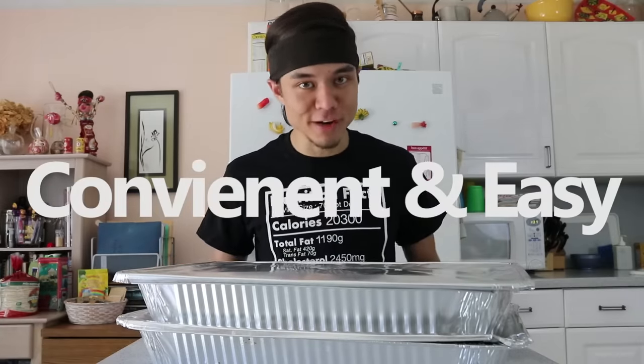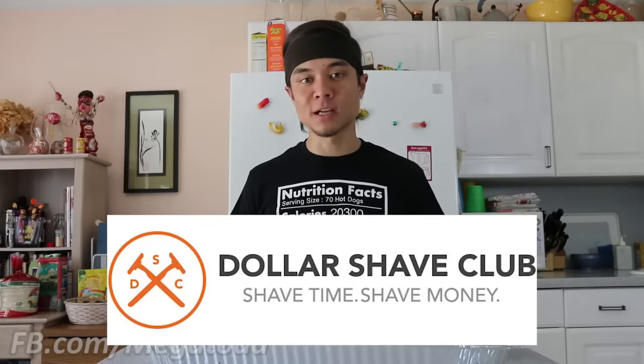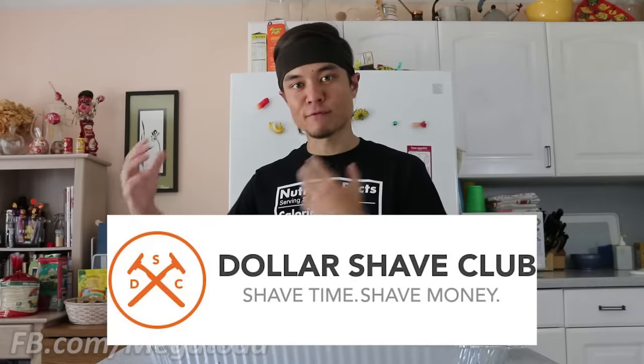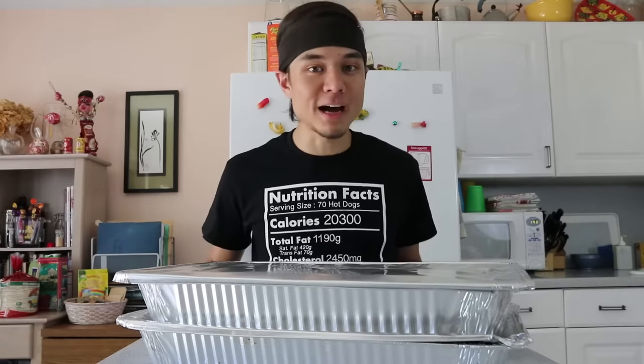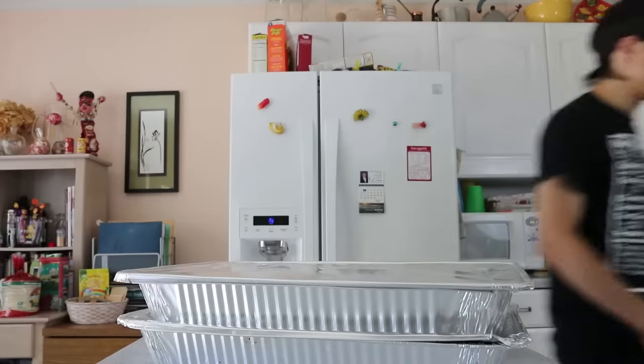And that reminded me how convenient and easy Dollar Shave Club is. For those of you who've never heard of Dollar Shave Club, they're kind of like a subscription-based service. You let them know how frequently you want stuff and they ship their great razors and shaving products straight to your doorstep. For a limited time, new members can get Dollar Shave Club's Shit, Shower and Shave Starter Kit for only $5.